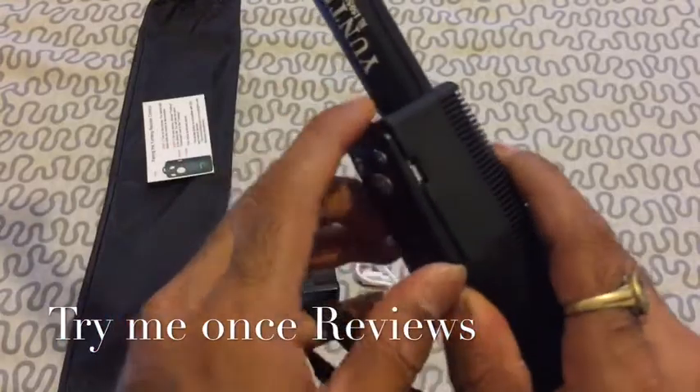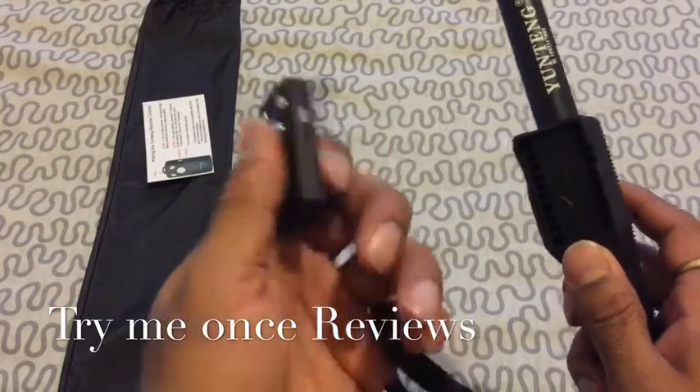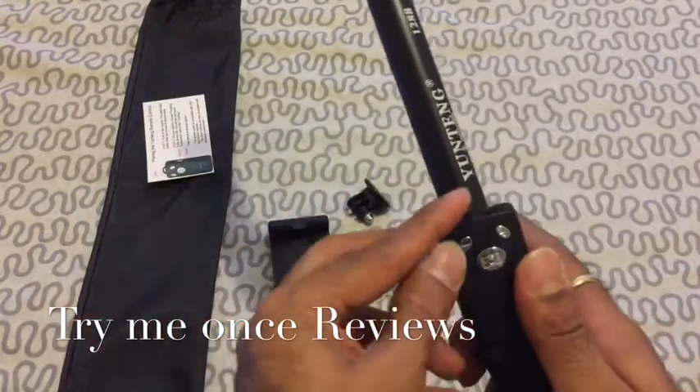Then we have a detachable remote shutter. It has a plus and minus button for zoom in, zoom out, and then a shutter button. So it's a nice thing — you don't need to have the Selfie Stick; the clip is there. You could use it as a remote shutter, so that's an additional advantage.